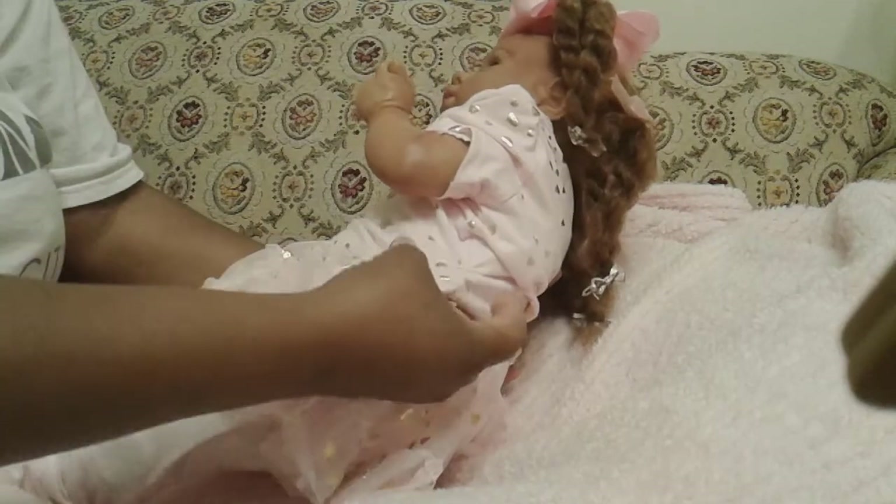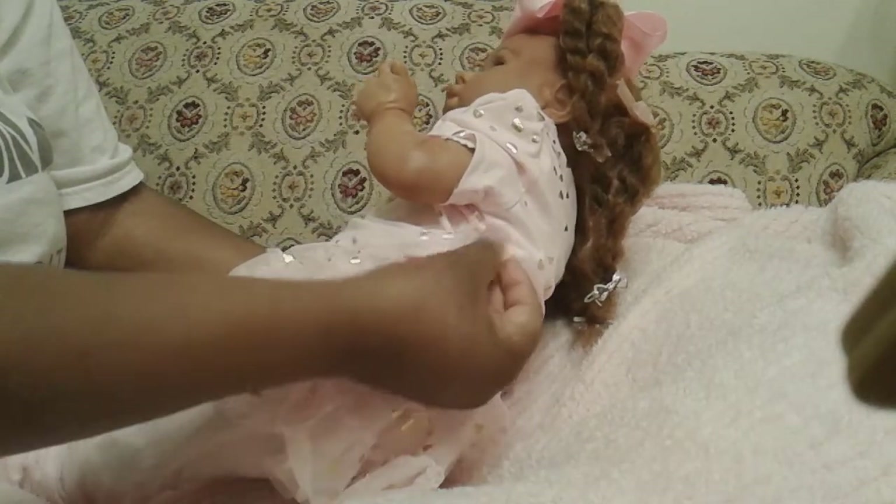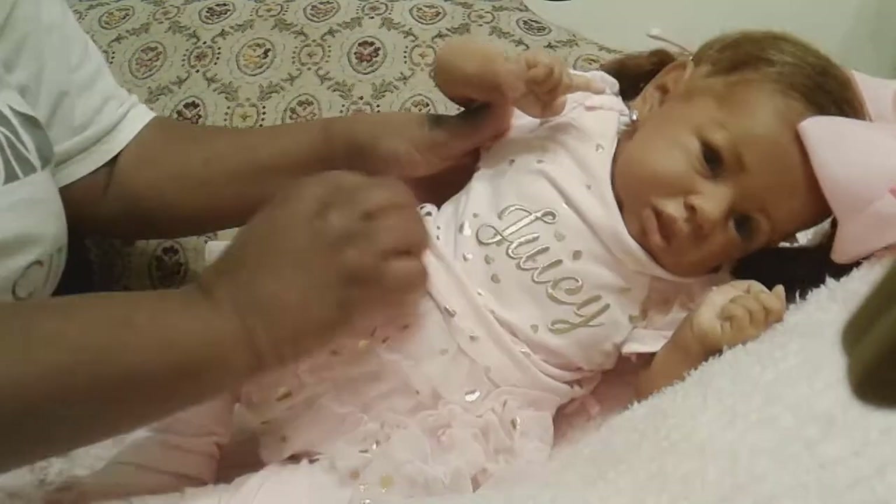And the shirt has the little gathers on the side with the little bow detail on both sides of the shirt too. That is so cute.